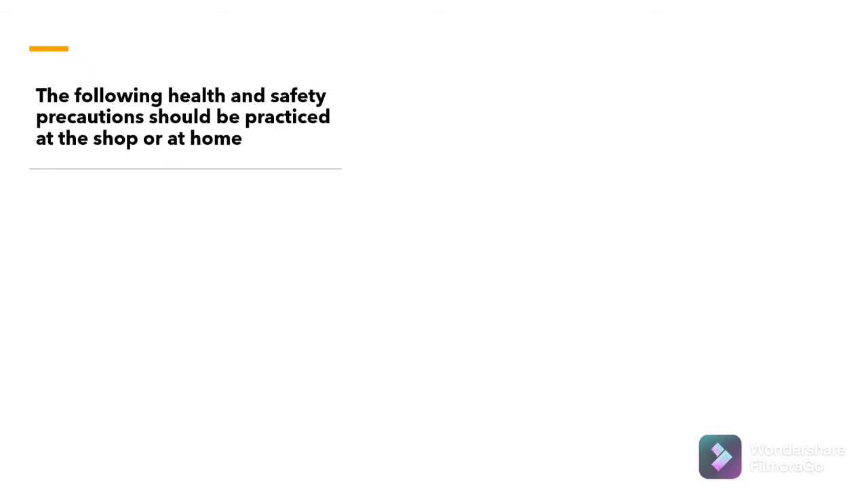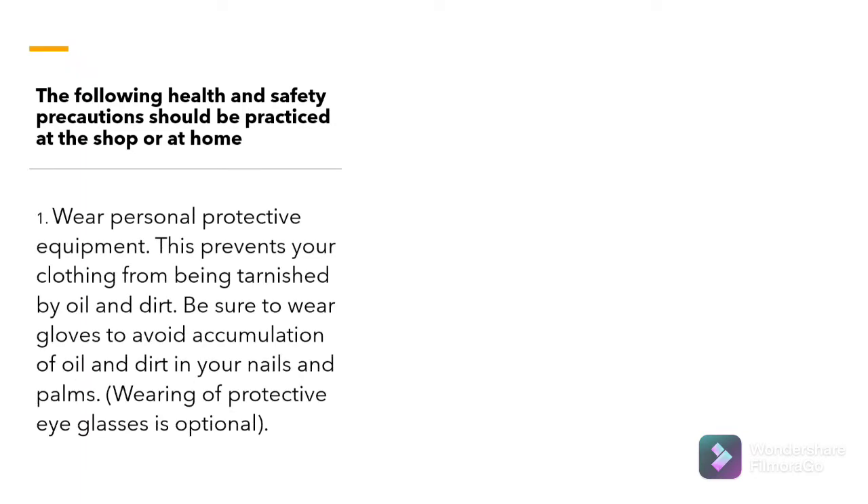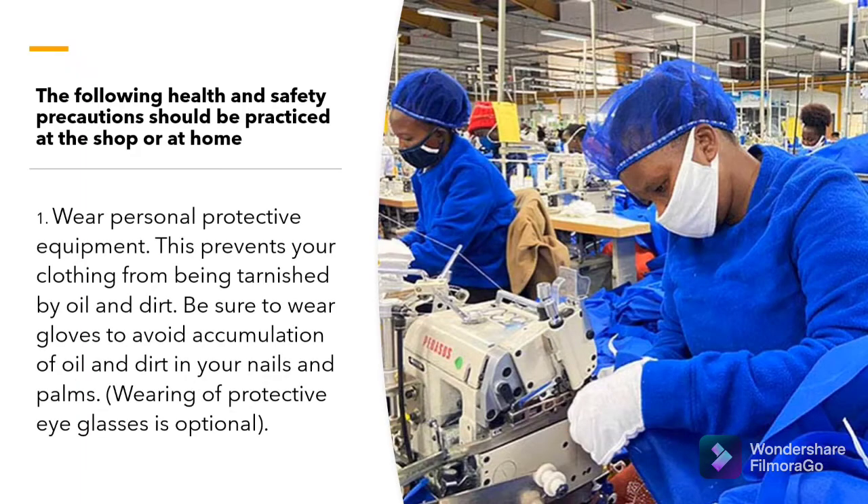Cleaning and lubricating a sewing machine is quite a messy task. Therefore, personal care should be practiced at the shop or at home. Number 1: Wear Personal Protective Equipment. This prevents your clothing from being tarnished by oil and dirt. Be sure to wear gloves to avoid accumulation of oil and dirt in your nails and palms. Wearing protective eyeglasses is optional.